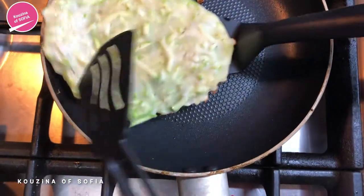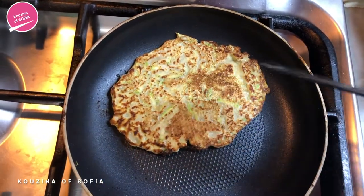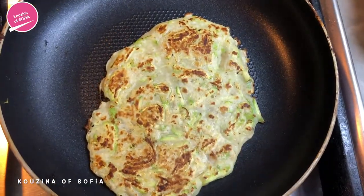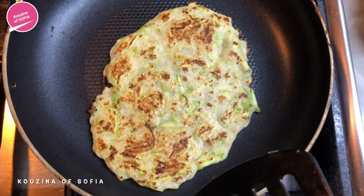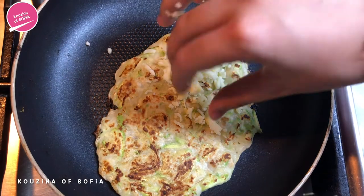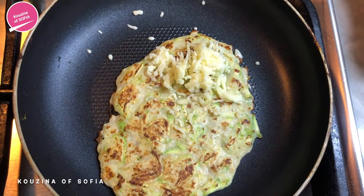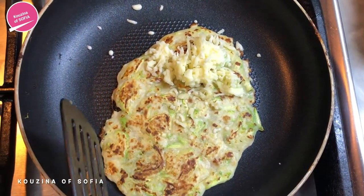Once it is golden brown from one side, we're just going to flip it and wait for that side to cook as well. Once it has cooked, we flip it again and fill it with cheese. This is not necessary — it's optional. You don't have to fill it; you can leave it plain or fill it with any other filling you want. Now we're just going to fold it slowly.